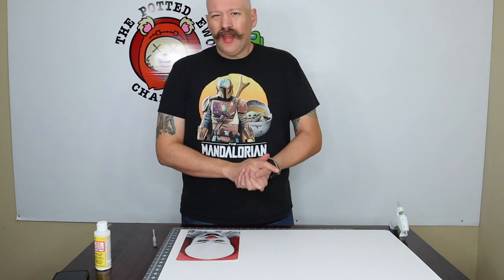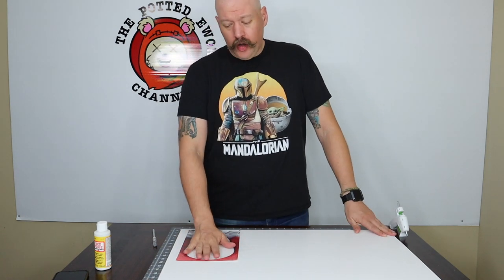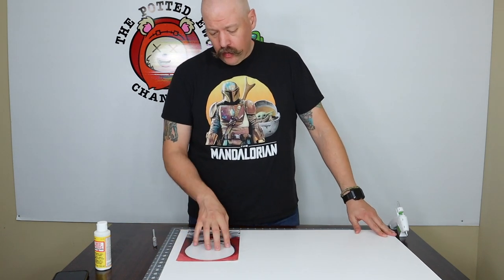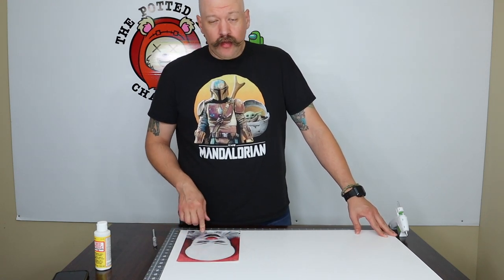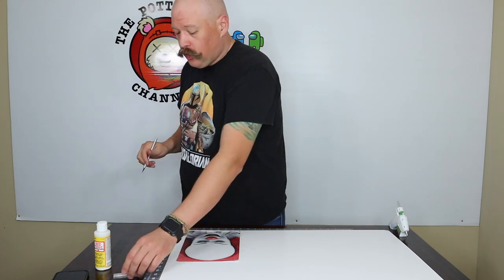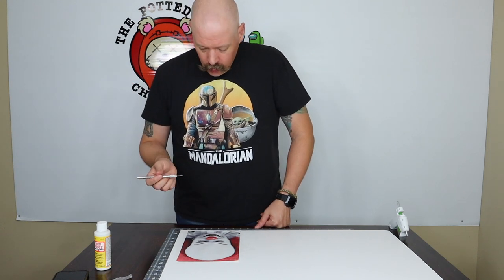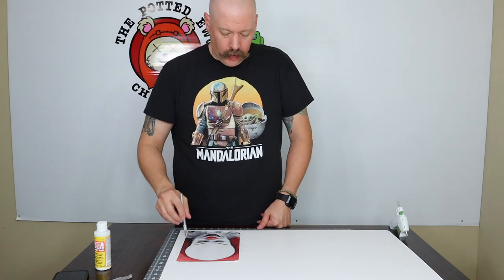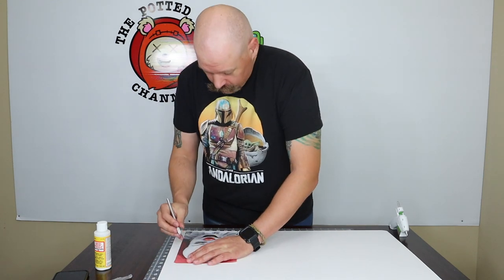One hour later — it's been almost exactly an hour and our Mod Podge is dry. Now the fun part: cutting out Pennywise's face. I'm using just an Xacto knife with the blade, and carefully cutting around the outside of his face. Try not to cut yourself, which I've done many times with these things.